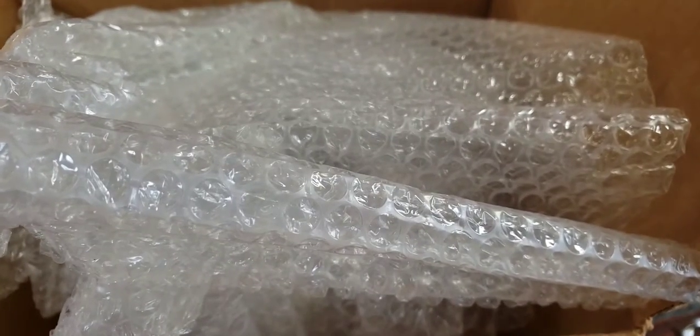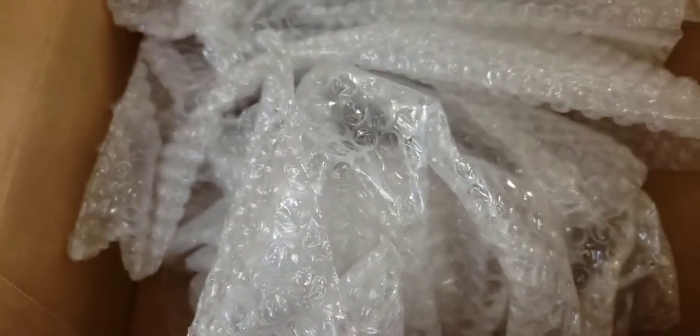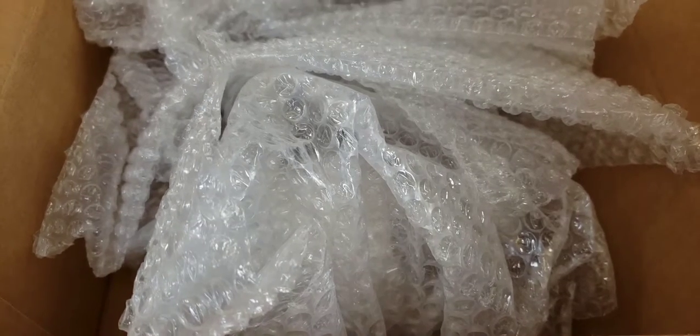I just got the box open and I forgot what it is. Now if it's one of my fragile items, they did use bubble wrap but they didn't use any packing peanuts to protect all the open spaces and gaps in the box, and that makes me worry. So let's just hope this isn't something made out of porcelain or glass.